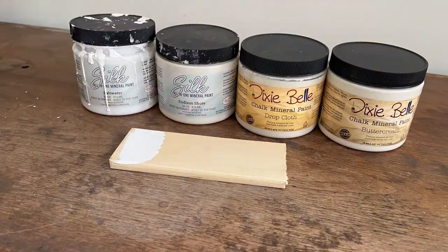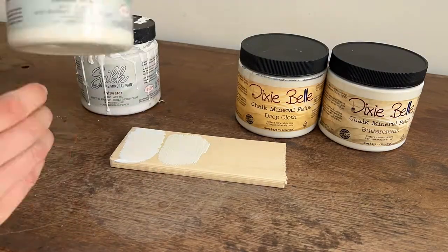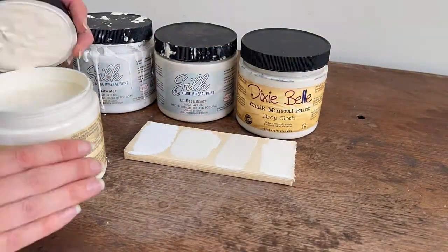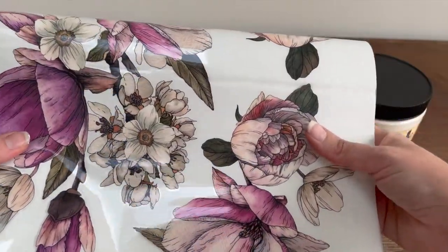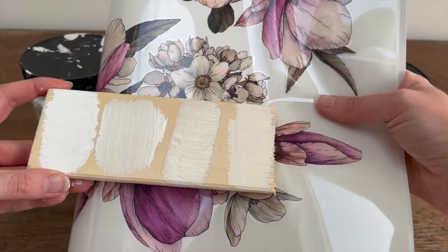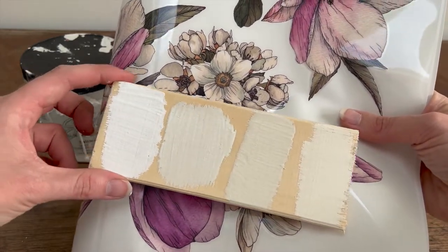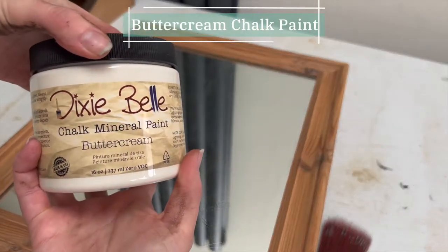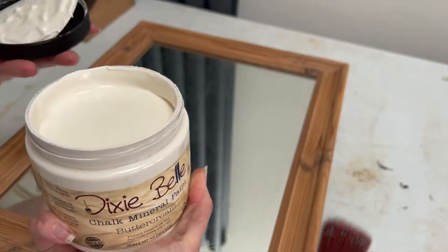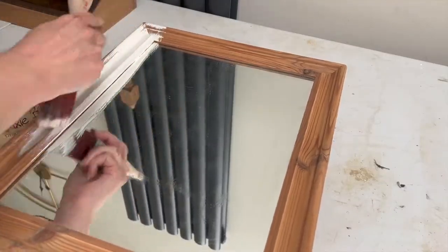I'd already chosen my transfer, which was called Buds and Branches, and I knew I wanted white or cream but couldn't exactly narrow it down. So I swatched four different colours — Salt Water, Endless Shore, Drop Cloth, and Buttercream — and put the transfer over the top just to see where the white colours within the transfer would either clash or match nicely. Buttercream was the winner, and I did two coats across the frame and the mirror itself, applied with two synthetic brushes: a flat brush for the base and a round brush for the spindles holding the mirror up.